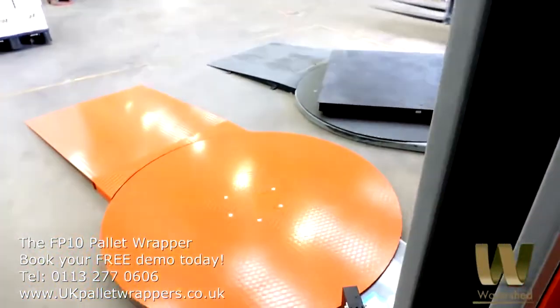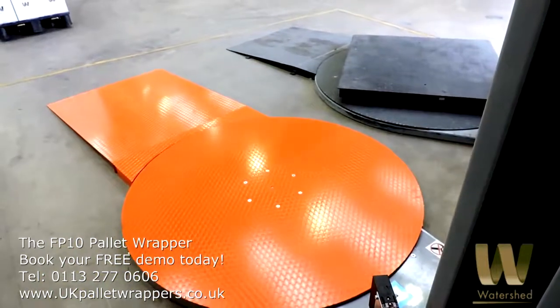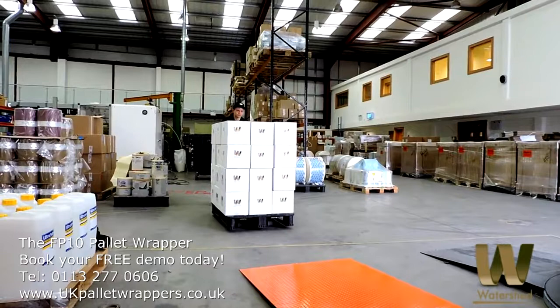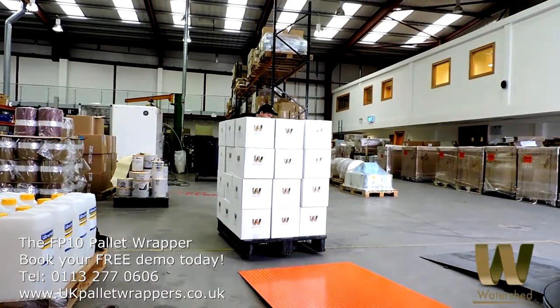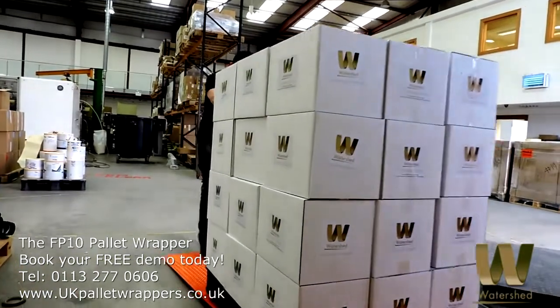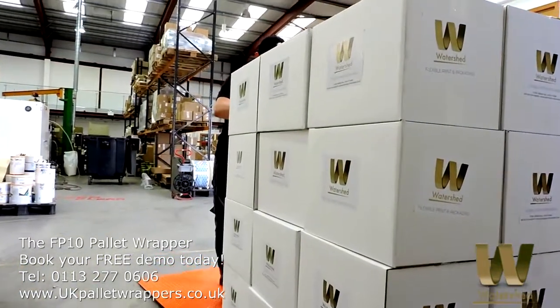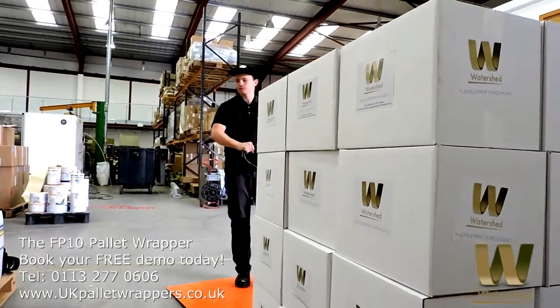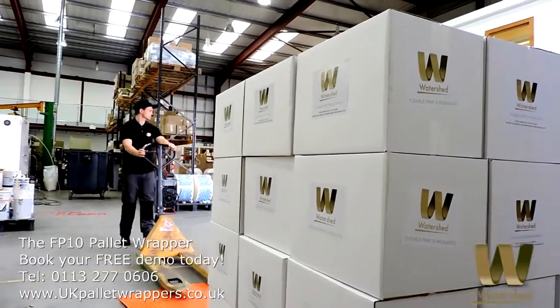UKPaletteWrappers.co.uk is a division of Watershed Packaging Limited. The FP10 Palette Wrapper is a truly reliable machine. Once you've set the basic programming up, which takes 30 seconds, you can then save the setting. Then effortlessly watch the machine efficiently and safely wrap your palettes in record time with no wastage due to overwrapping, and at the same time, not dangerously underwrapping your palettes for transit.